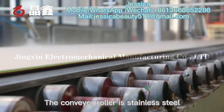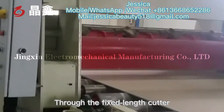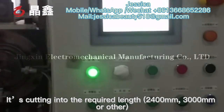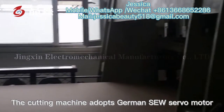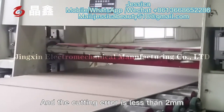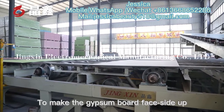The conveyor roller is stainless steel, which helps dissipate the heat of gypsum board. Through the fixed-length cutter, the board is cut into the required lengths — 2,400 mm, 3,000 mm, or other sizes. The cutting machine adopts a German SEW servo motor, and the cutting accuracy is less than 2 mm. The board then passes through the number one transverse transfer machine to make the gypsum board face side up.